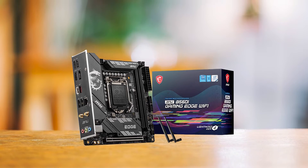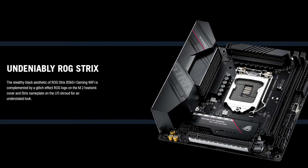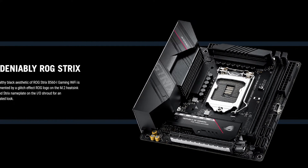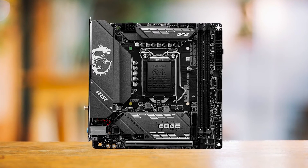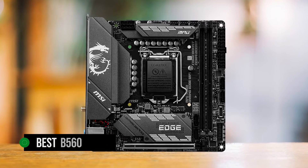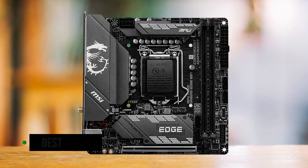When it comes to ITX boards, the closest competitor is the ROG Strix B560i. However, that motherboard has been incredibly hard to find since launch and is slightly overpriced. So by default, the MPG B560i Gaming Edge is the best B560 option when it comes to ITX boards.